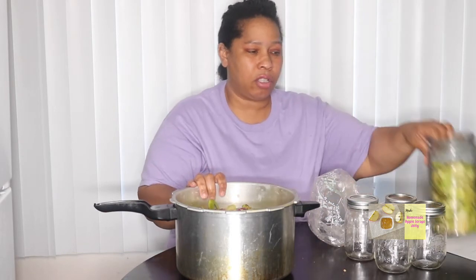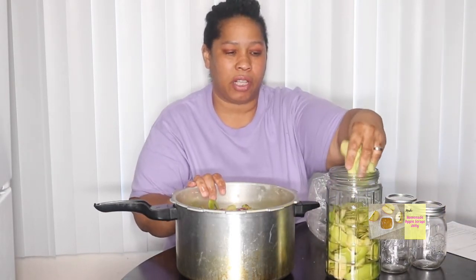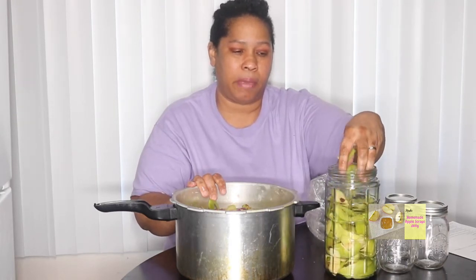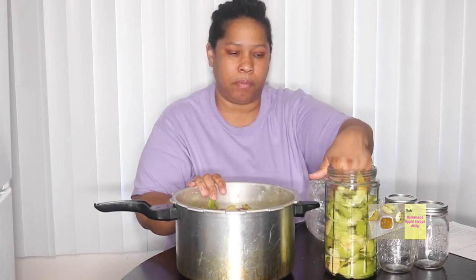Also, I have some apple peels left over, and what I'm going to do with those is make some apple cider vinegar. I will be showing you a video of that, so look for that coming up. I'll see you in a few!